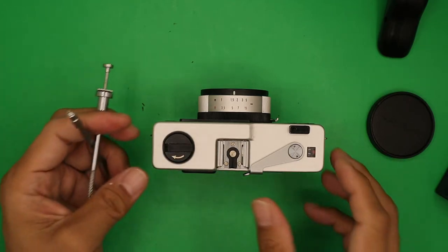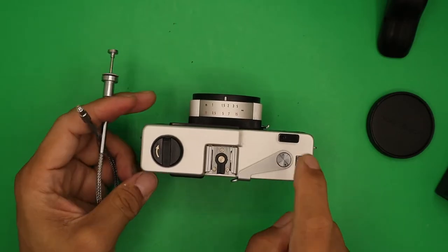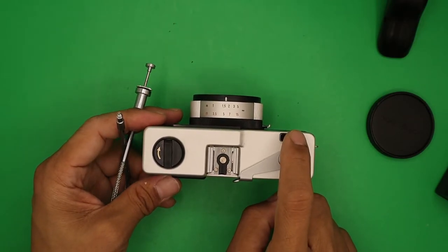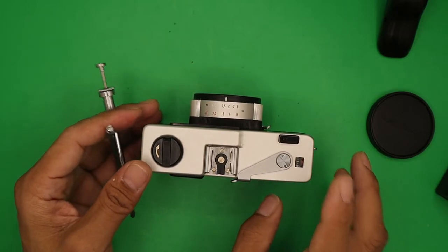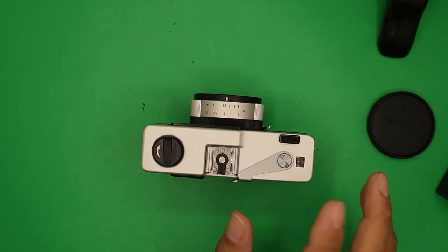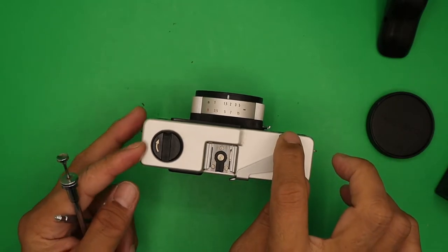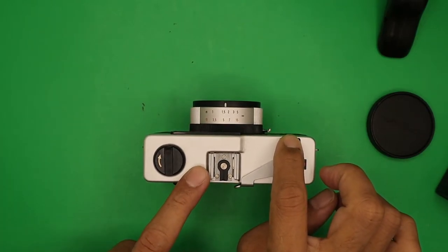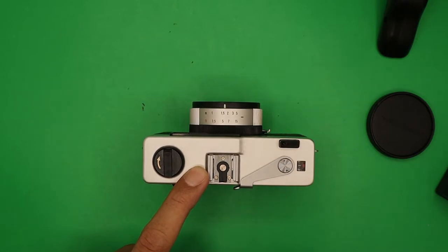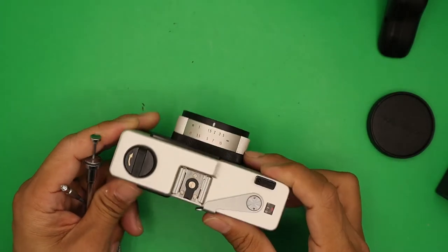You can also use bulb mode with just the wire trigger. Make sure your camera is on a sturdy tripod and hold it steady. Press the shutter to open it, then release when your exposure is complete — that's bulb mode.